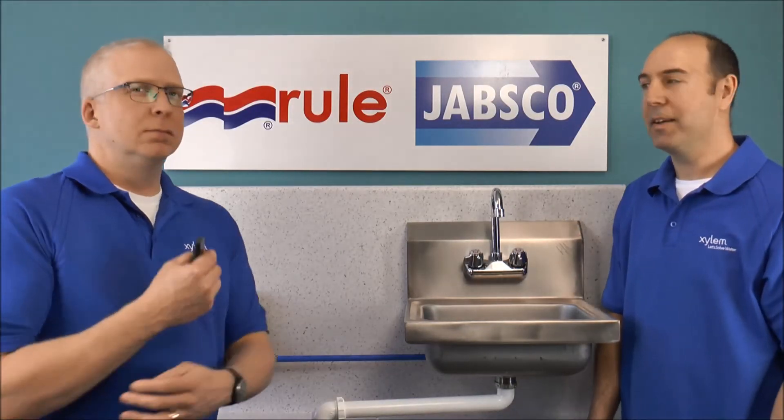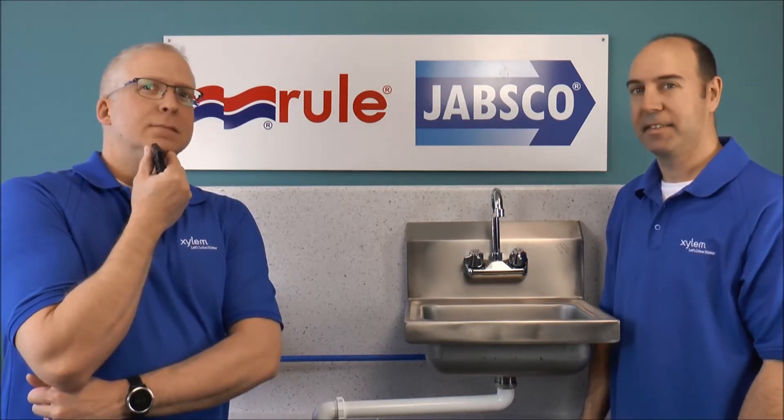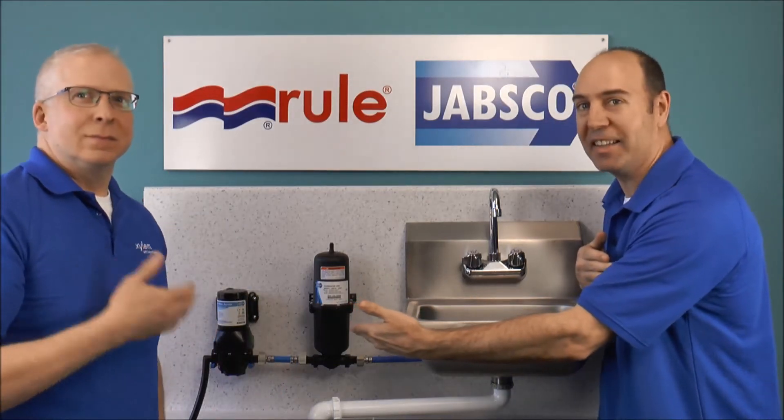I just wish there was some way that we can install an accumulator tank into this system. Just give us a couple of minutes and we'll get it done. We've got an accumulator tank in the system now.